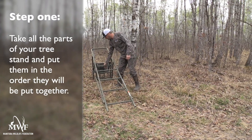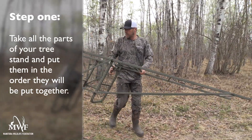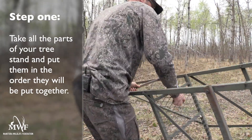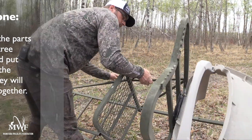Step one: you're going to want to take all the parts from your tree stand and lay them all out in the order in which they're going to be put together. This helps to ensure that all your pieces are there and you know how they're going to be put together.